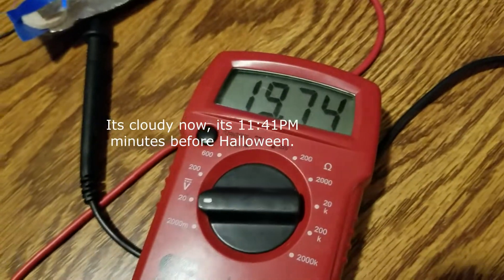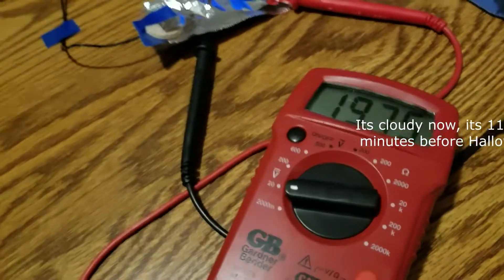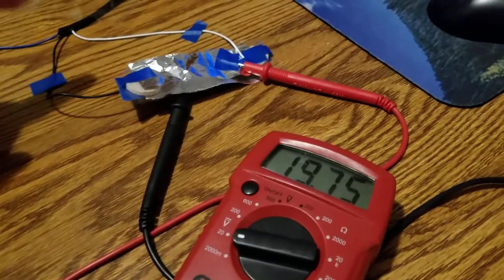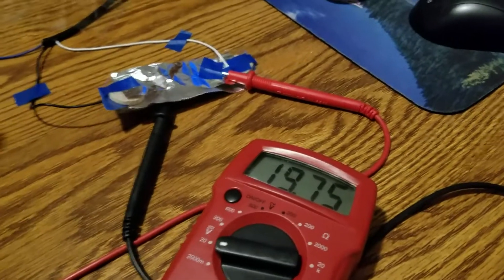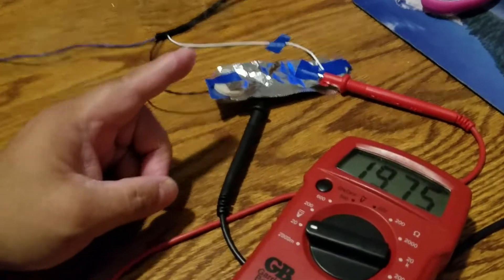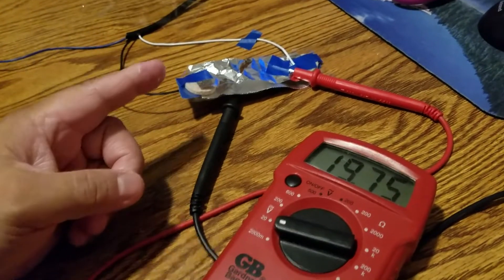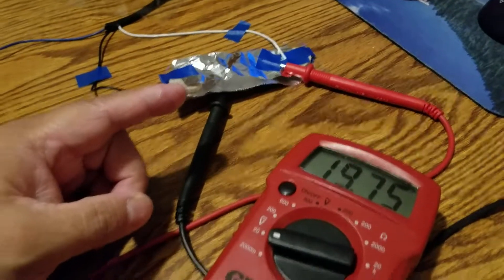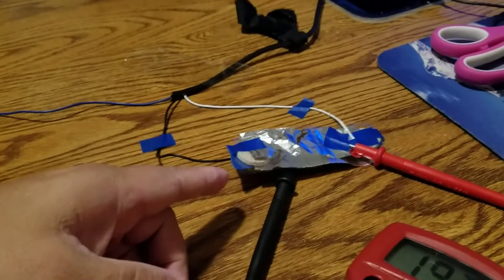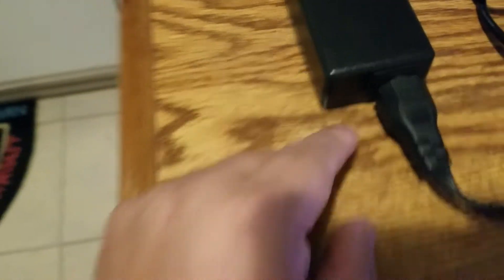Ta-da! I got 19.75 volts. So it goes positive, which is what I'm going to be doing for my gyroscope dual saucer here. The positive charge is going to go to the top plate — it'll hold the positive side — and the negative side is the black wire, going back to my power brick of my notebook. Sacrifice for science.